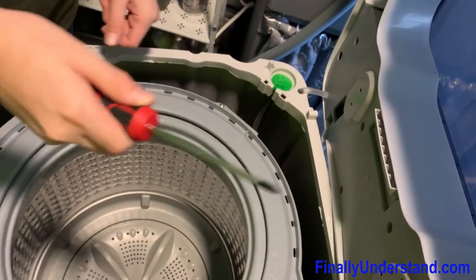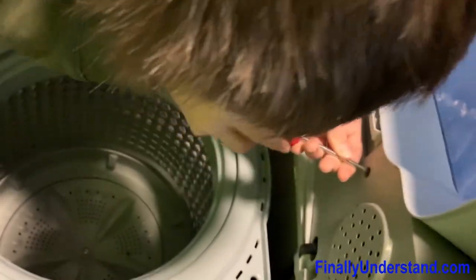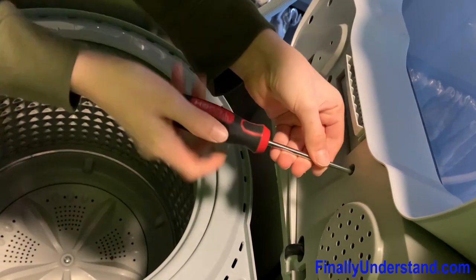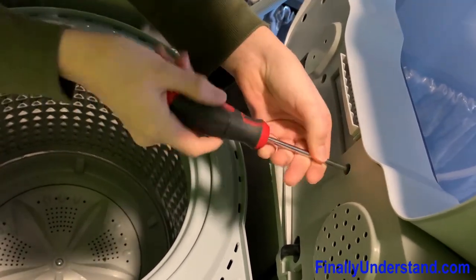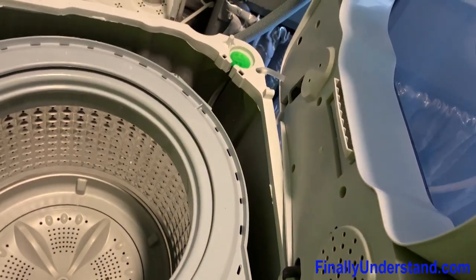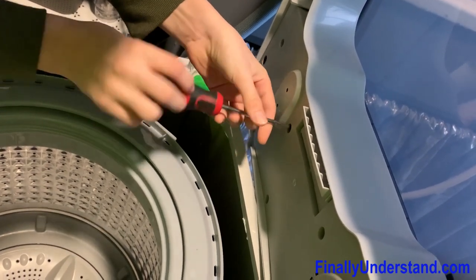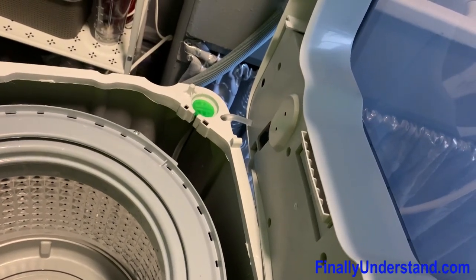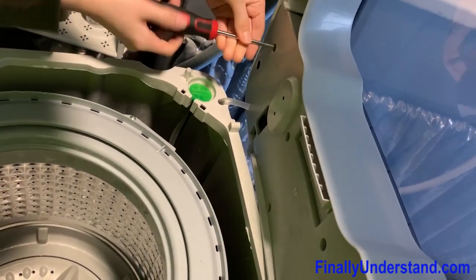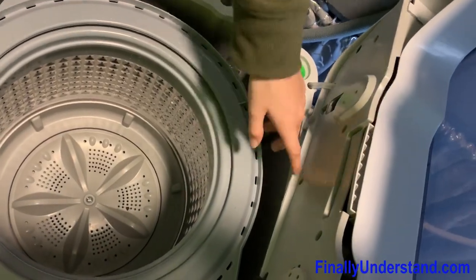I've got a longer screwdriver here because the orange one was wider and would not go in. When doing these deeper screw extractions, it's most preferred to have a magnet on the end of your screwdriver, like the one I'm using right now, because it reduces the chance of the screw falling out and makes everything ten times more convenient. Last one — and we've realized there's a fifth screw down here.